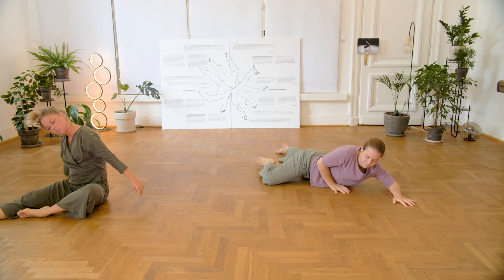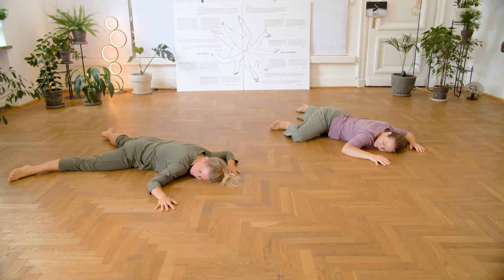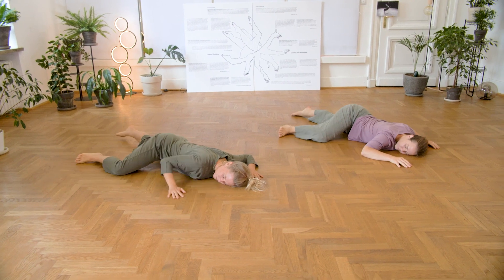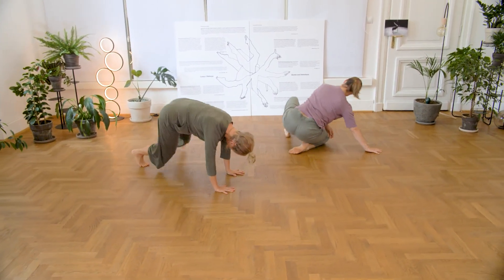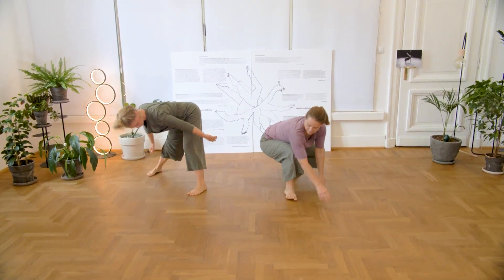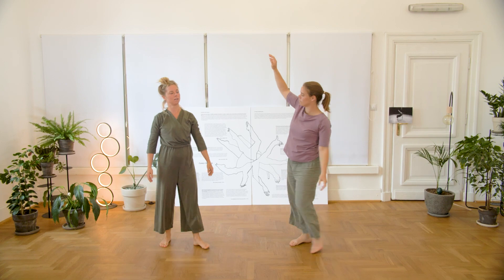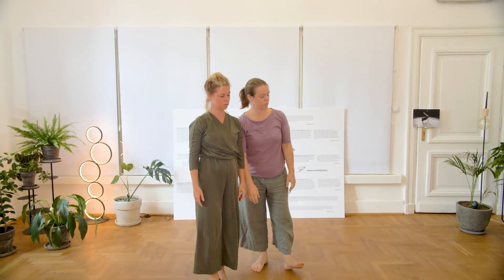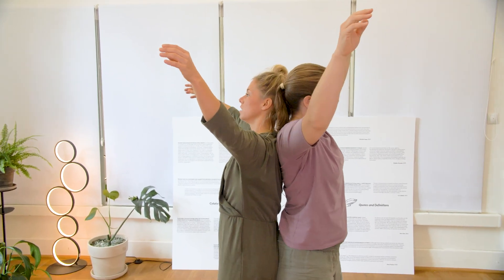And then go up again. Afterwards, again slowly, softly. The harder the ground, the softer are you. So you can explore different directions, different ways of going into the floor and different speeds.